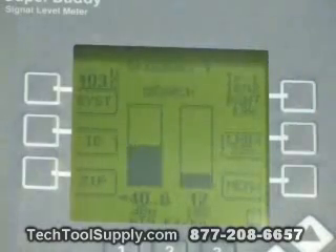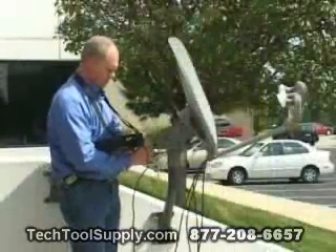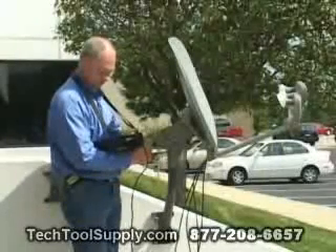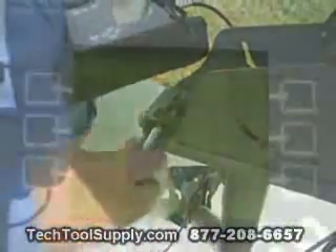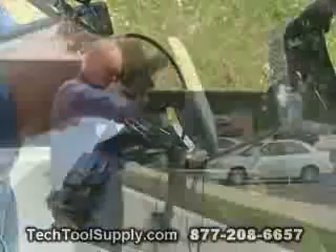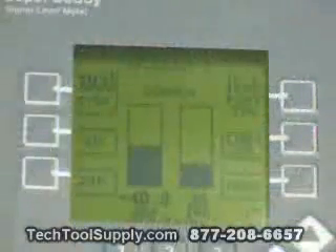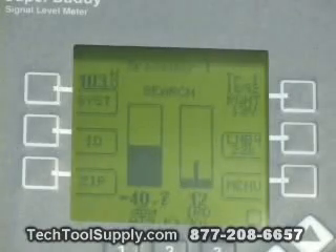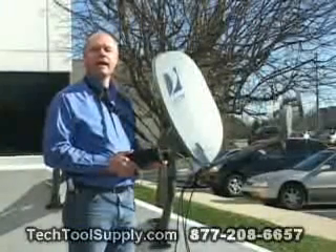Next we push the LNB button to select the 103 KA LNB. Like we did for the 99 degree satellite, we use DirecTV's procedure for optimizing and centering on the 103 signal using our horizontal fine adjustment screws and the dithering process. It appears that minus 40.3 dBm is the strongest level we can achieve. Next we adjust the vertical fine adjustment screw to see if we can improve the level, and minus 40.3 dBm is the max signal we're able to receive. That concludes our DirecTV 89KAKU install.